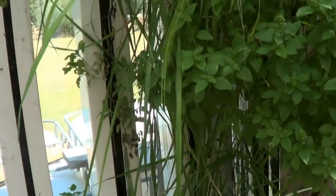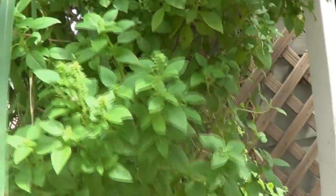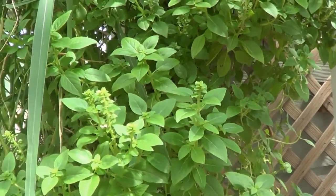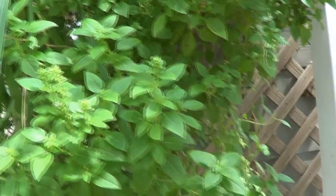Lemongrass right here — lemongrass is really good in these towers. When I make a smoothie I just come grab one and throw it in. Basil — I've never seen something grow better than basil in the zip grow tower, hands down. I just planted these and just got them.